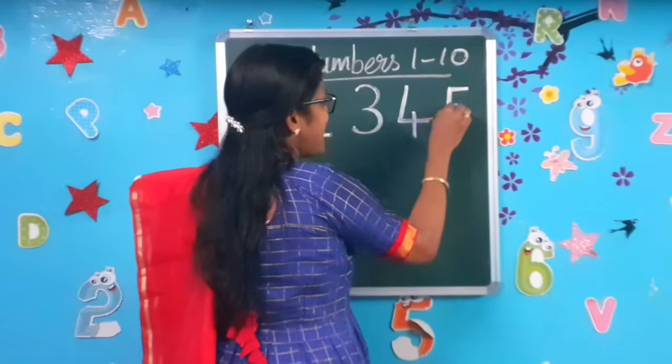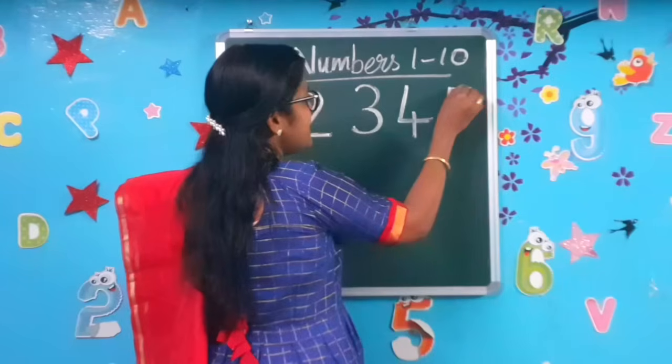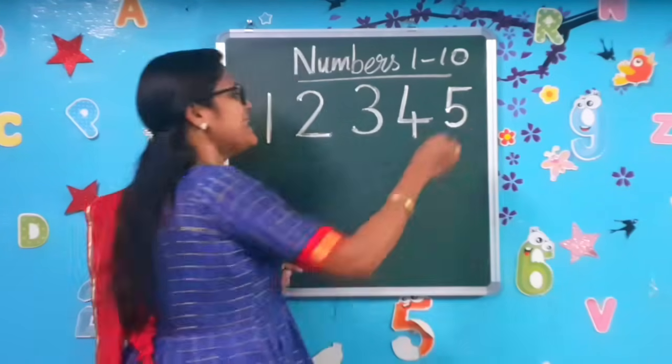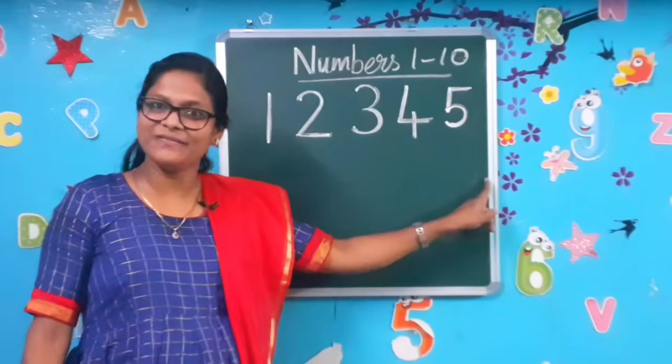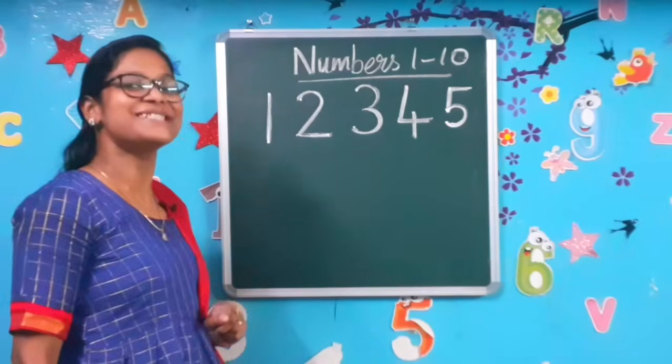Sleeping, standing, right curve. Sleeping, standing, right curve to make the number 5. Have you written it, children? Let's move to number 6.